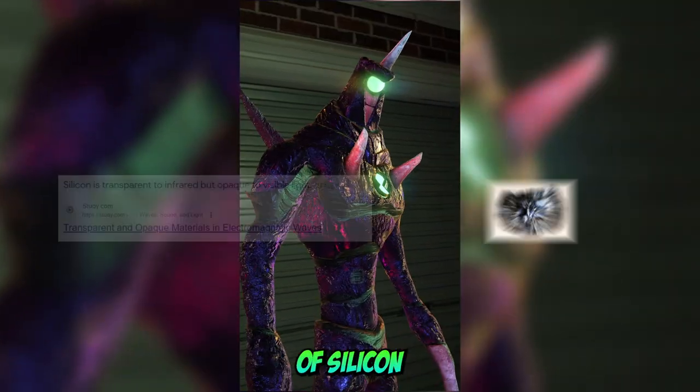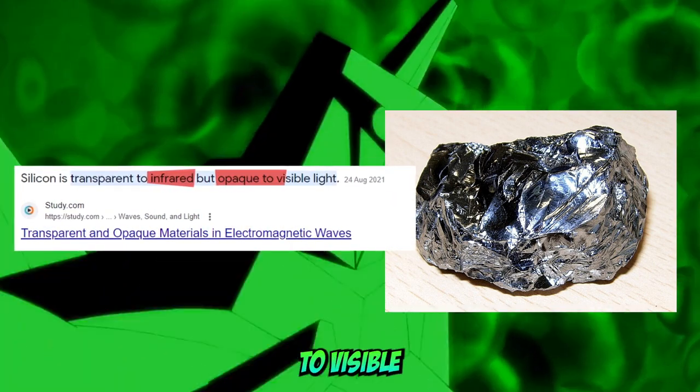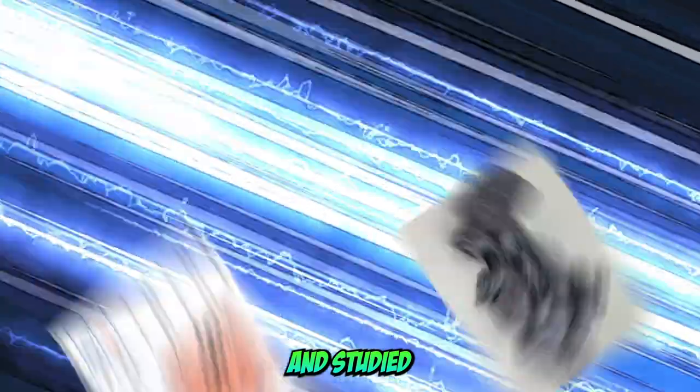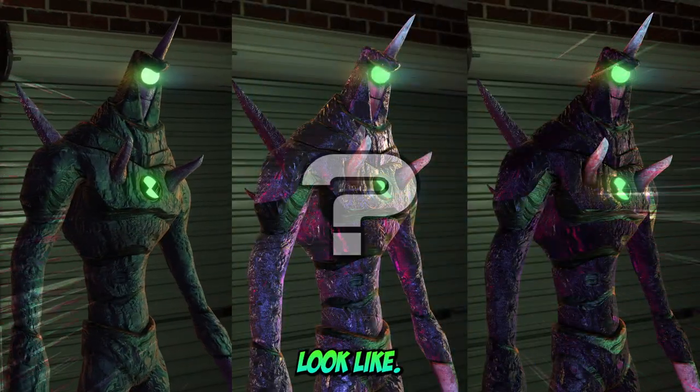However, Chromastone is made of silicon crystal, which is transparent to infrared light but is opaque to visible light — meaning we cannot see it with the naked eye. So now that I've investigated this and studied the properties of silicon, I now have my own belief on what Chromastone should really look like.